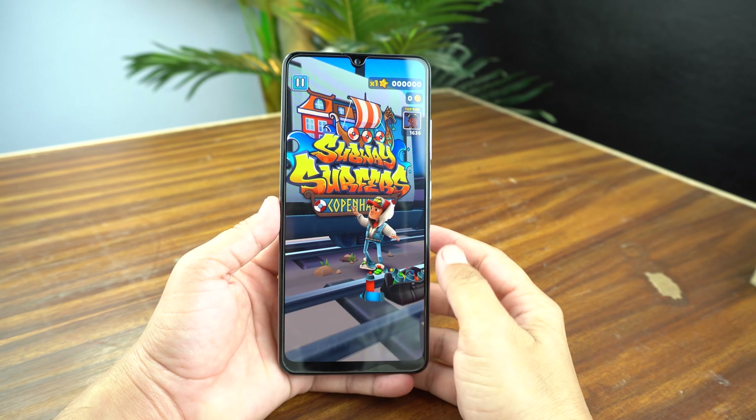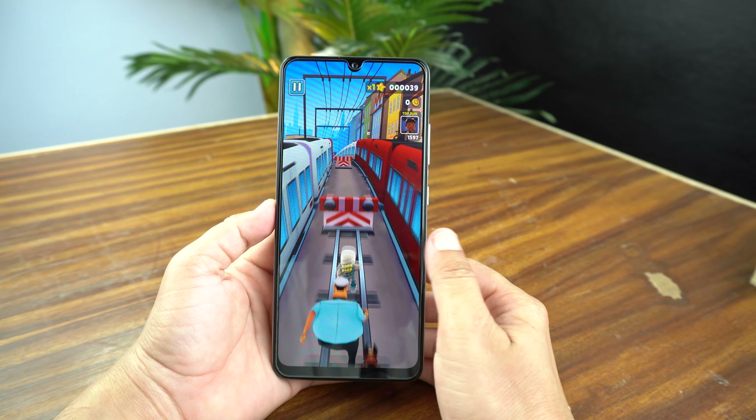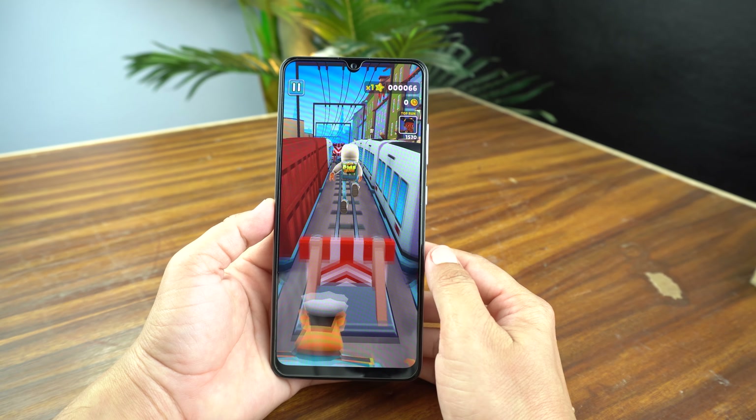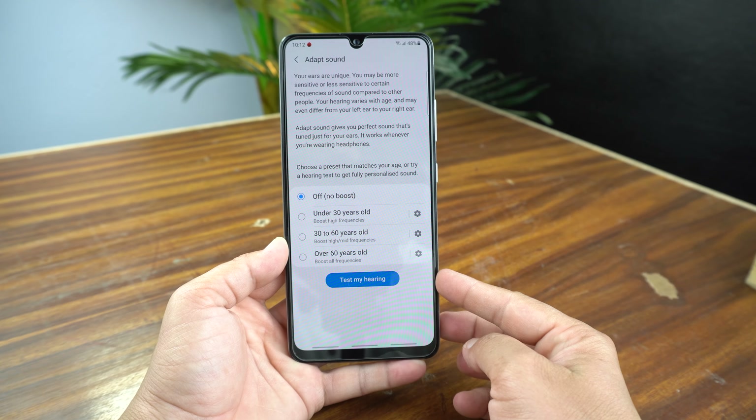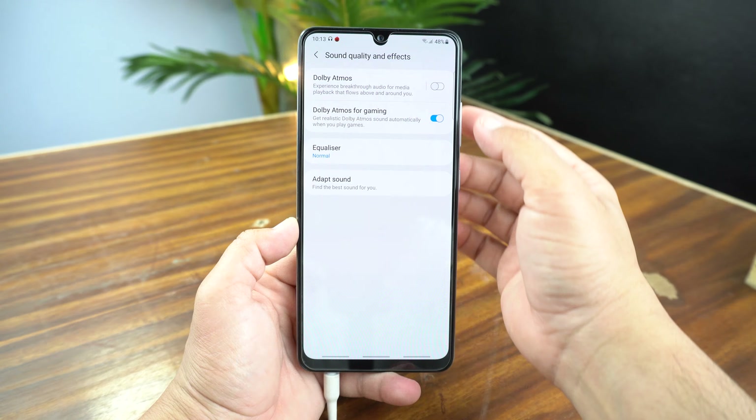The Galaxy A32 comes with Android 11 with One UI 3.1 on top. You get most of the new One UI 3.1 features, including Adapt Sound where you can set frequencies according to your age. Dolby Atmos support is also available.